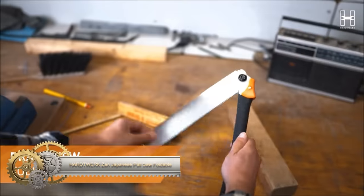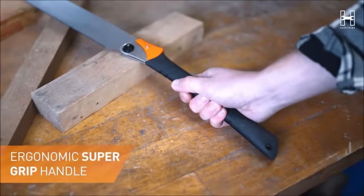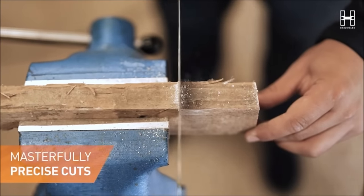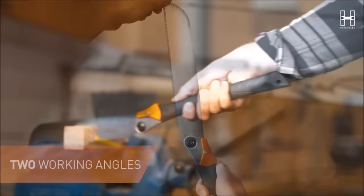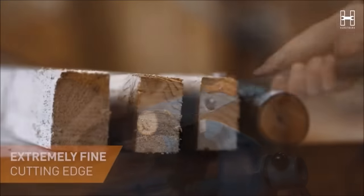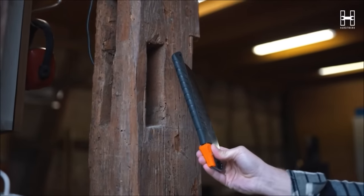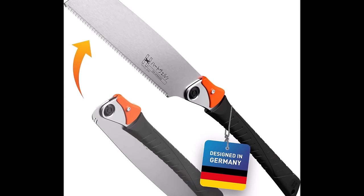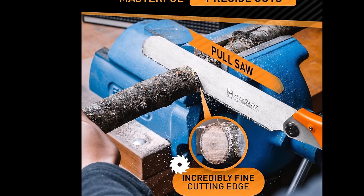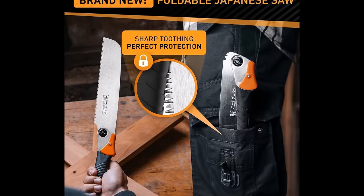The Hard Twerk Zen Japanese Pull Saw is a foldable 9.5-inch Kataba Saw designed for woodworking and DIY projects. Its portability and SK-4 carbon steel blade offer durability and sharpness for precise cuts. With trapezoidal teeth to prevent binding and tear-out, an ergonomic rubber handle for comfort, and three locking positions for versatile use, it caters to various cutting tasks. While praised for its sharpness and convenience, some users mention a learning curve, particularly for those new to pull saws. Overall, the Hard Twerk Zen Japanese Pull Saw is well regarded for its quality and suitability in woodworking, making it a reliable choice for enthusiasts and professionals.